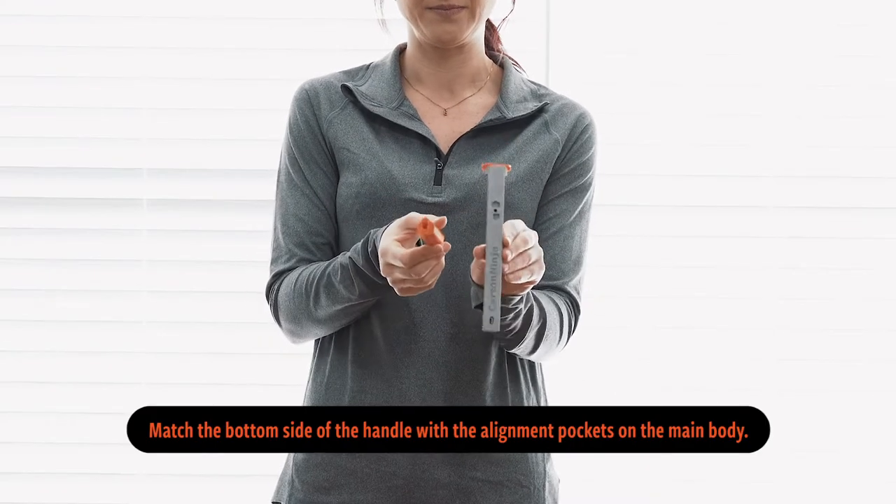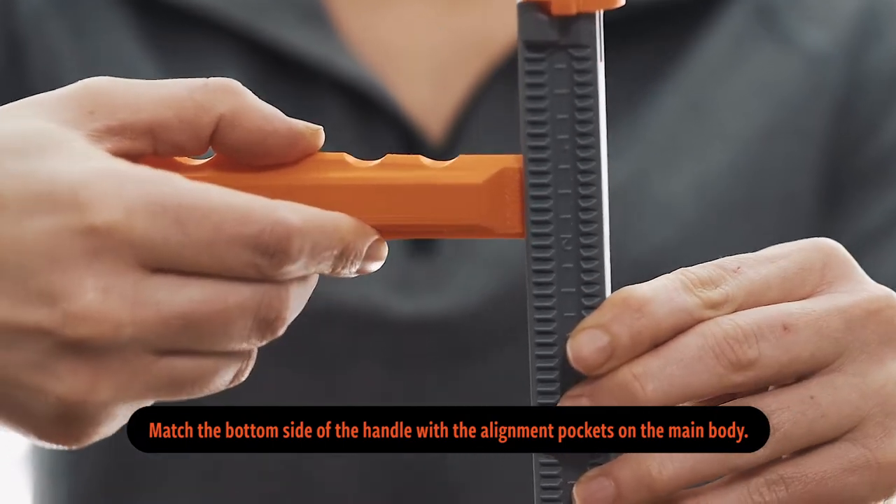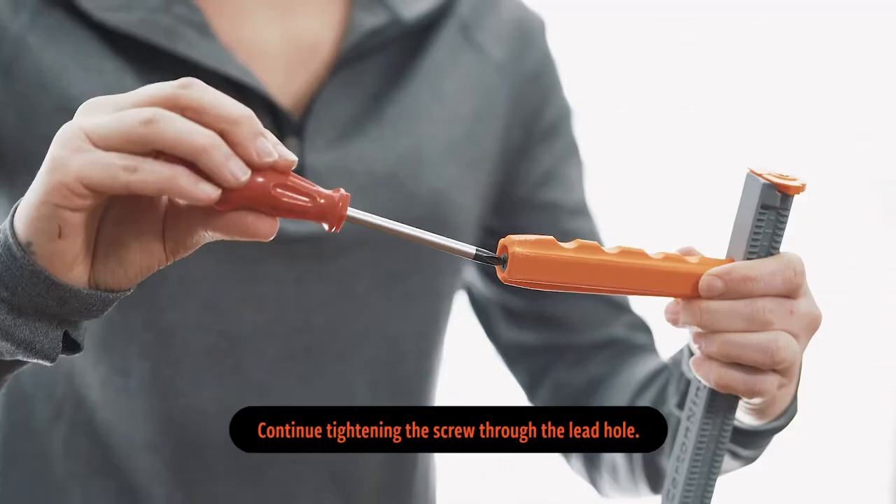Match the bottom side of the handle with the alignment pockets on the main body. Continue tightening the screw through the lead hole.